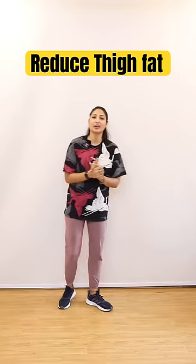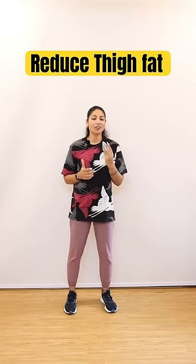If you are tired of thigh fat, what should you do? I will tell you 3 exercises you can do at home.